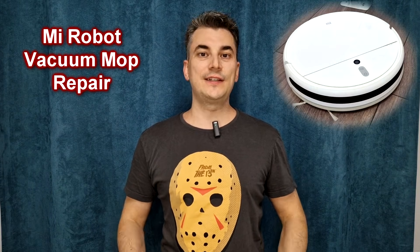Hello my friends and welcome! In this episode I will show you something that is actually useful. I will repair my Xiaomi robot vacuum cleaner.